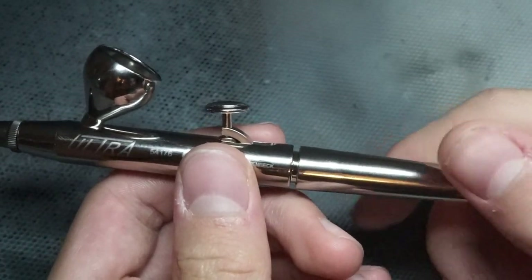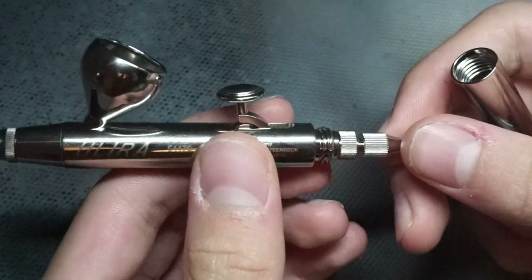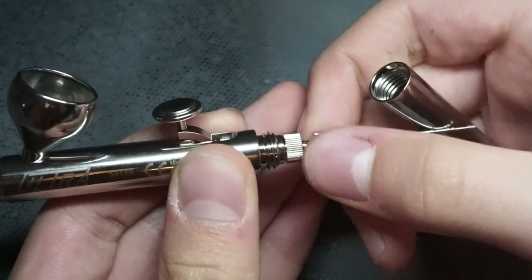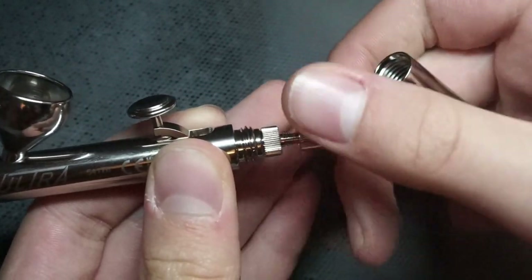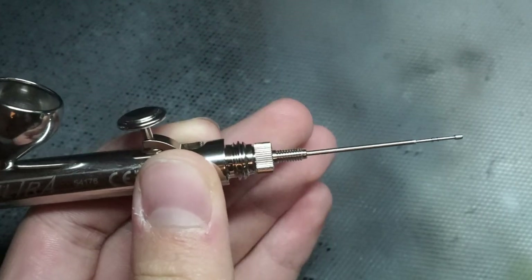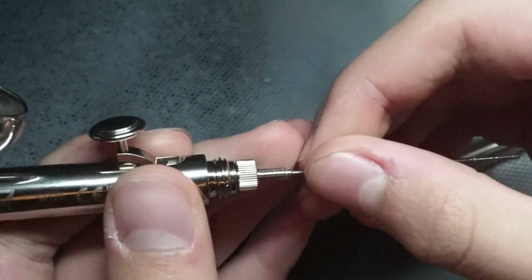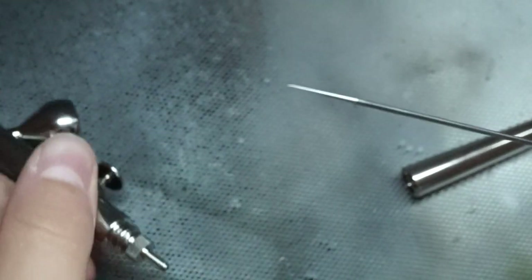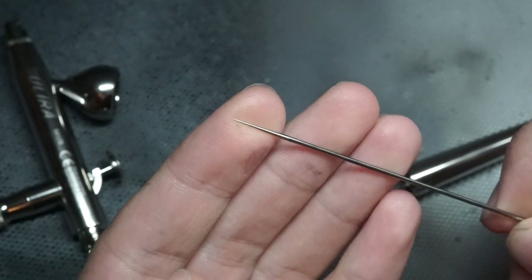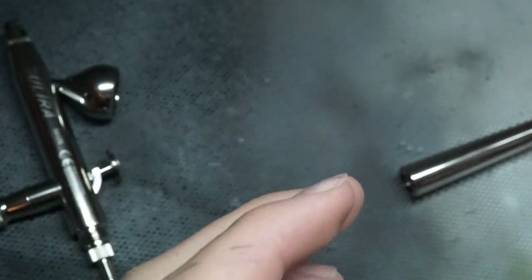To start off, I'll just remove the needle so we can get some looks at the inner workings. It's a really easy airbrush to take apart and put together, and with some practice it'll be fine for any beginner. The needle itself is nicely machined, which is good to see, and it looks like it's in really good condition, which is great.